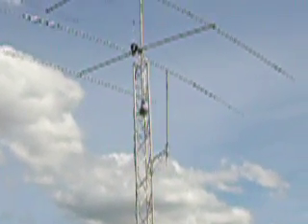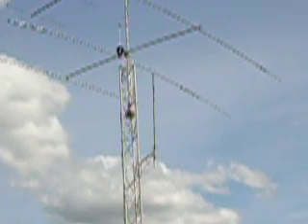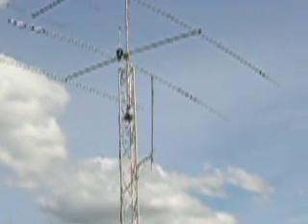And at 40 feet, an Omni for VHF, UHF, and 23 centimeters.